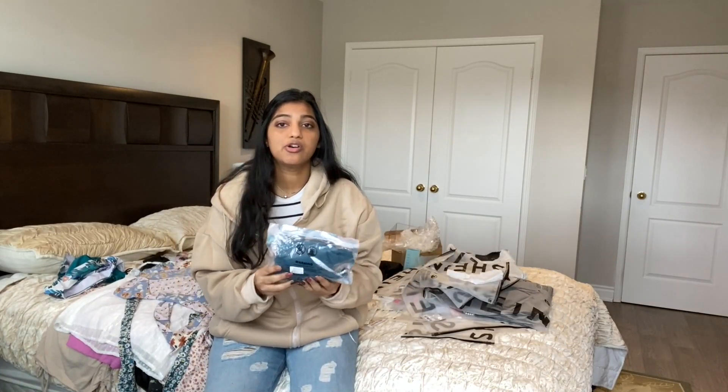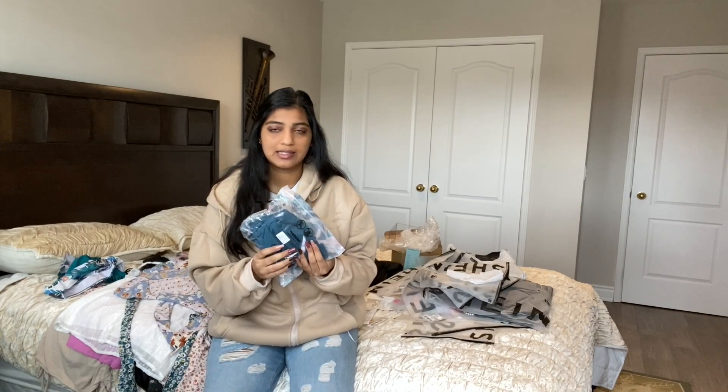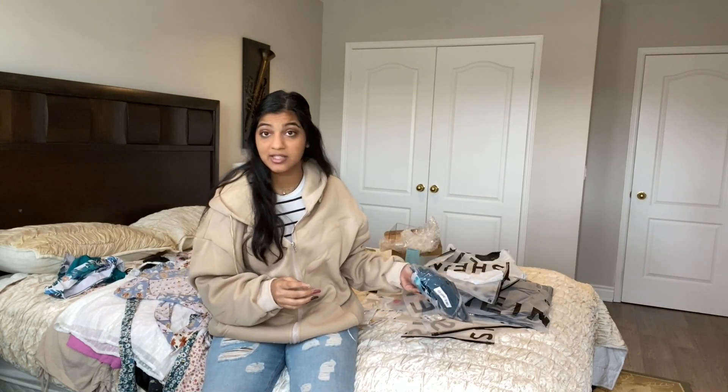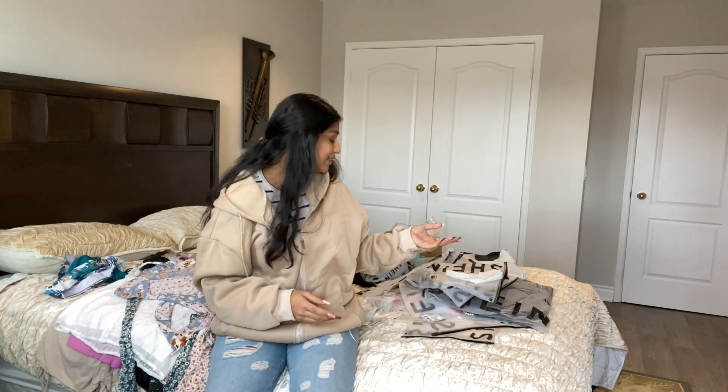The last item is also not mine — it's a one-piece bathing suit. I'll show a picture of what it looks like. It's for my sassy friend because she is a very sassy gal. Now for the moment you've all been waiting for — we're going to try on all these items!